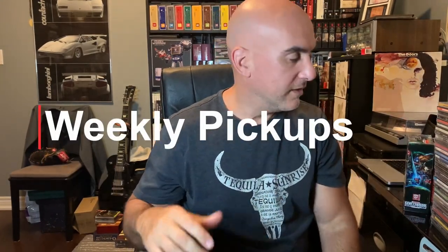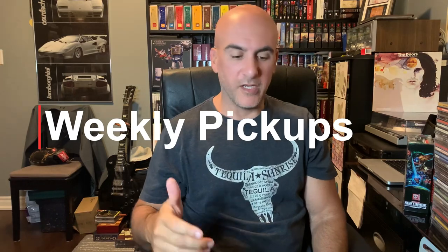Welcome back for another pickup video, everybody. Thanks again for tuning in. We've got a nice little mixture today of some VHS, some computer games, music, transformers, and some electronics. So let's get right into it. This is all the stuff I could remember anyway — I tend to pick stuff up and just sort of put it away and it just disappears.